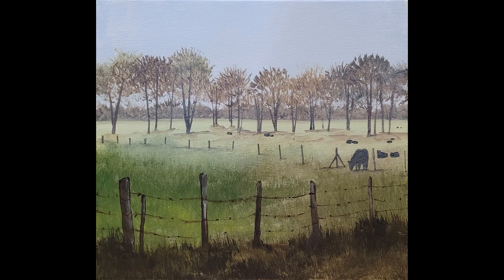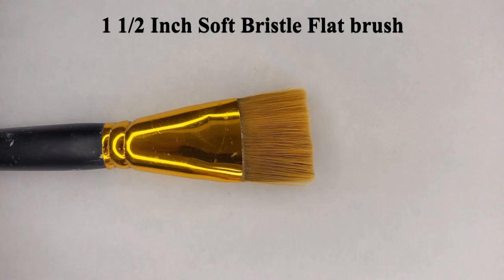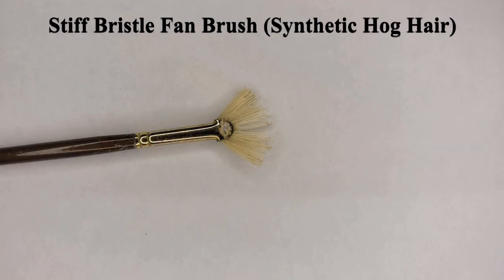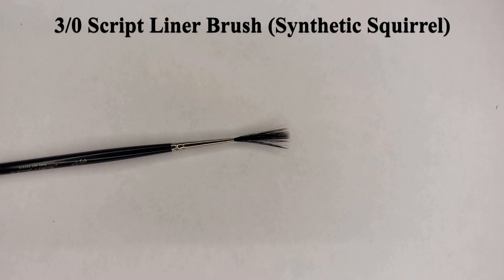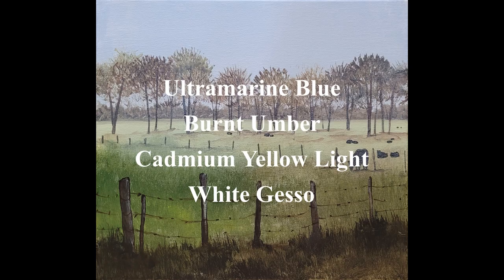Have you been wanting to try acrylic painting but you're not sure where to start? In this video I'm going to take you through painting this cow pasture scene with just a few colors and a few brushes in just nine easy steps. Here's a list of supplies: a one-and-a-half inch soft bristle flat brush, a stiff bristle fan brush, a quarter inch soft bristle flat brush, a three-oh striped liner brush, and four colors — ultramarine blue, burnt umber, cadmium yellow light, and white gesso.